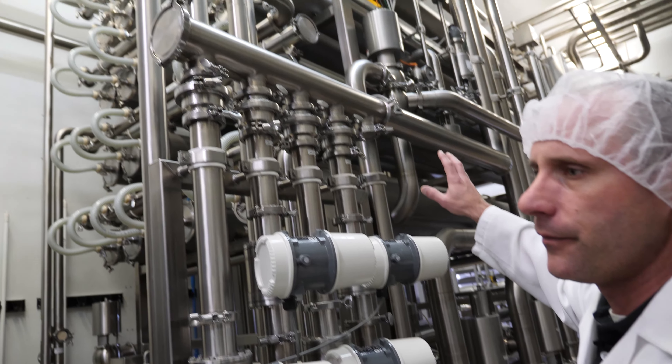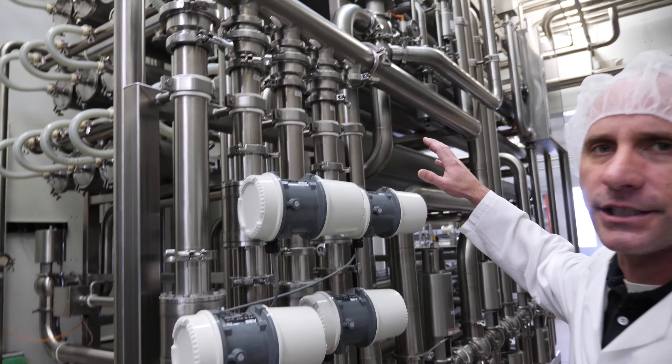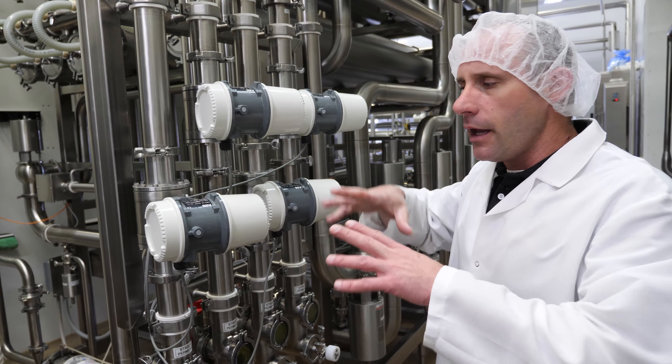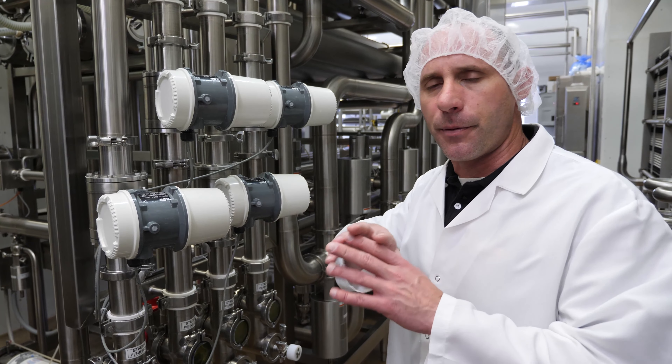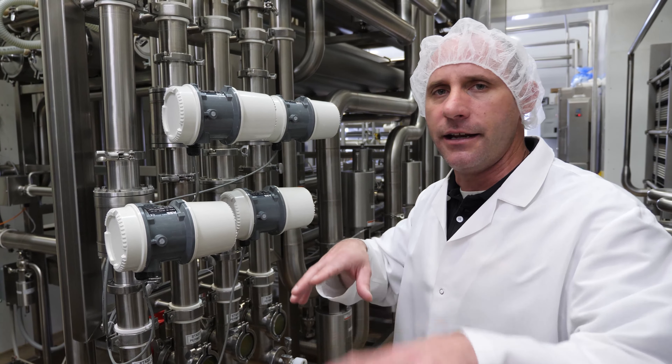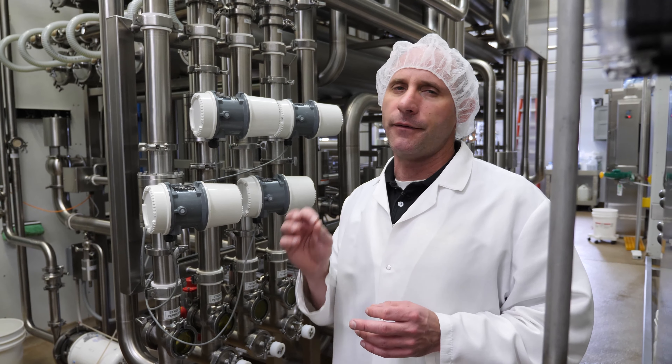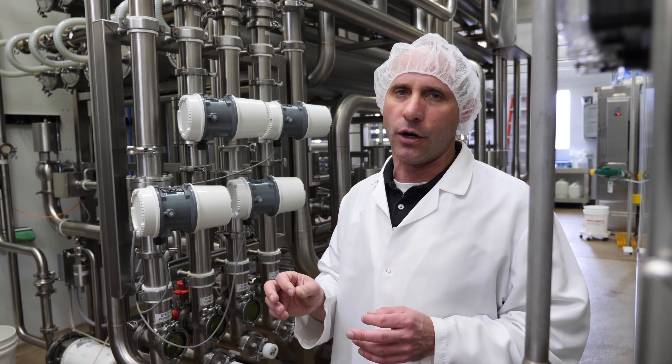This is coming right out of the tank, flowing into here. Then it goes through our pasteurizer. This is pasteurized and then cooled down and run into our UF — this is an ultra filtration system. What it does is it forces a liquid through a membrane, making solids on one side and liquids on the other.